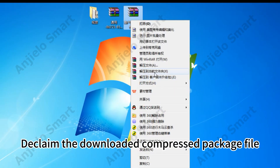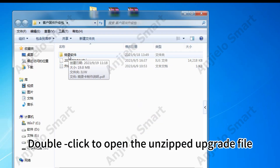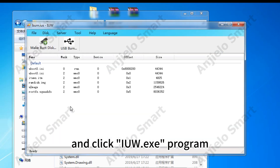Decompress the downloaded compressed package file, double-click to open the unzipped upgrade file, click the VBurning Software folder, click the IUW folder, and click the IUW.exe program.